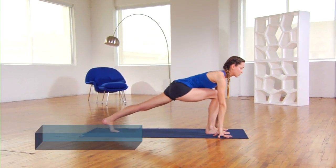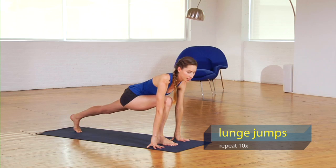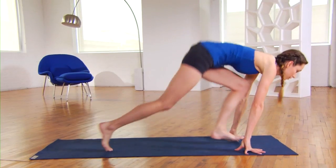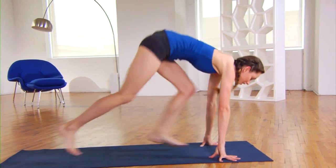Step your left leg all the way back to a nice low lunge. We're going to do some lunge jumps here, so pressing your fingertips on the ground. You're going to switch legs ten times, so try to keep your breathing happening while you're doing this. Nice and steady, just a few times back and forth. Try to keep your landings nice and light.